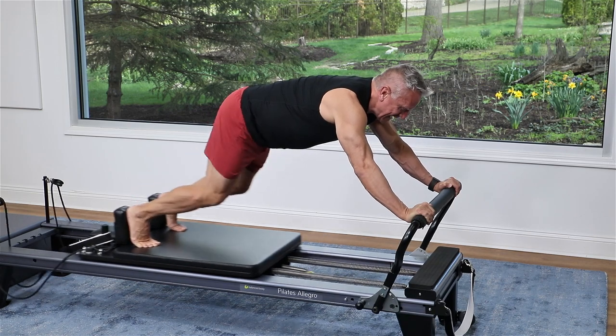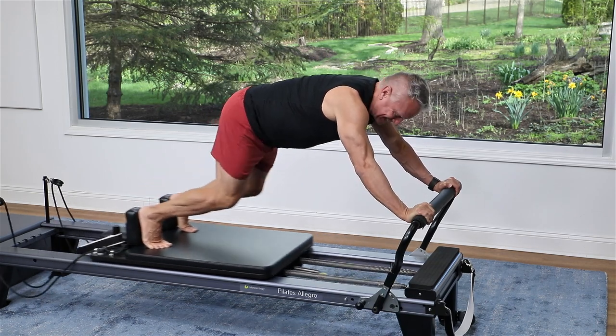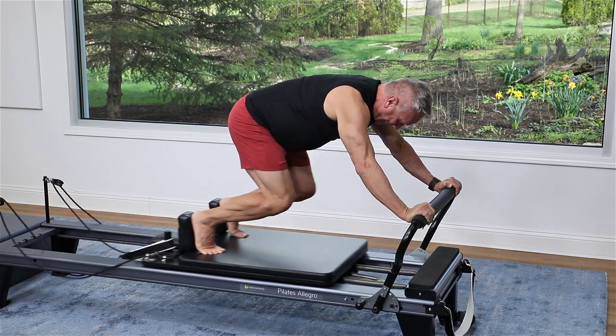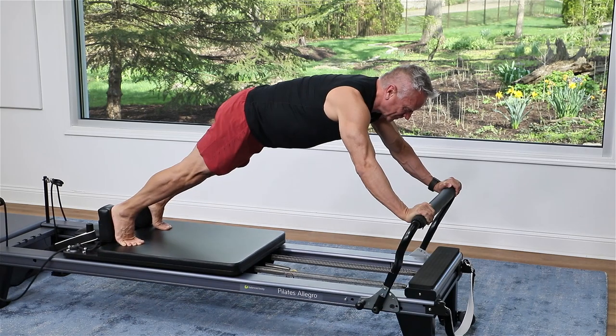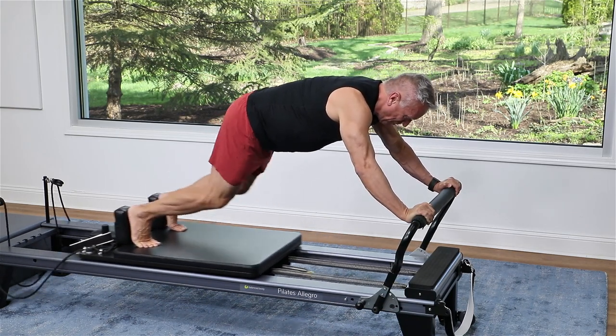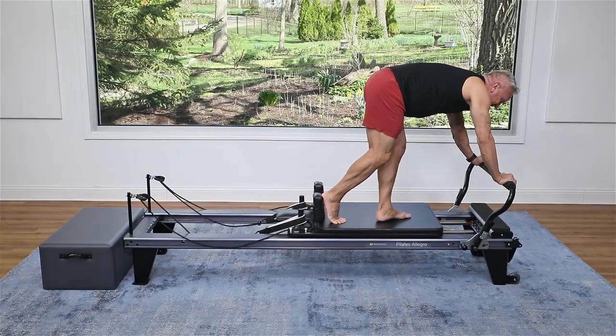Ten, nine, eight — exhale as you pull in — seven, six, five, four, three, two — get lower — and one. Step off.